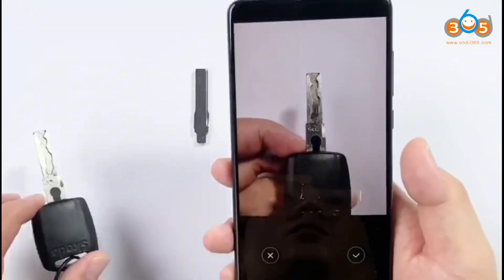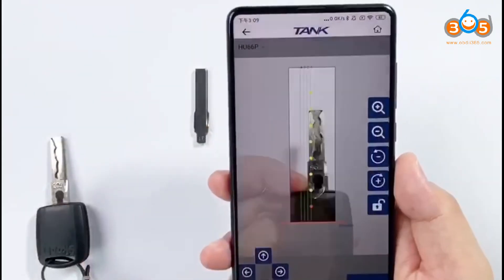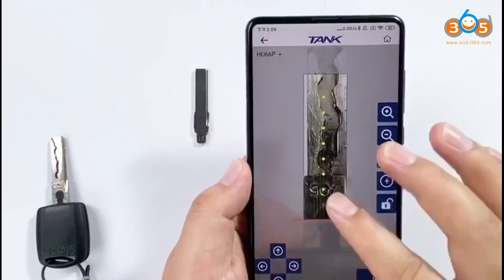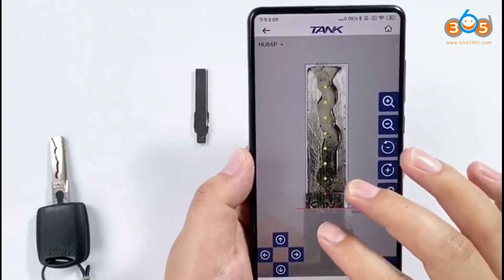The picture must be flat. Click confirm. Amplify the key size and align it with the square.